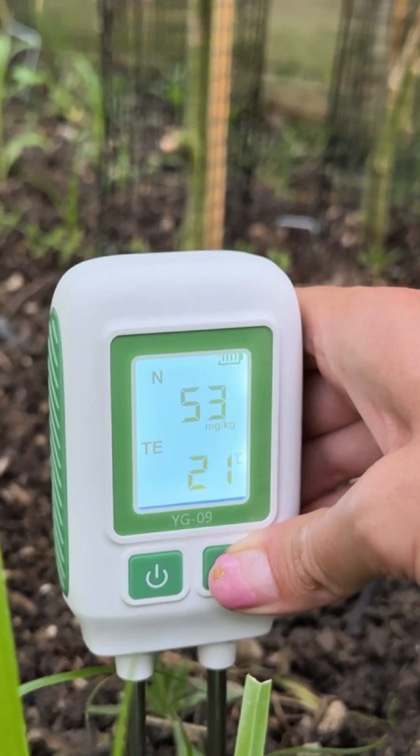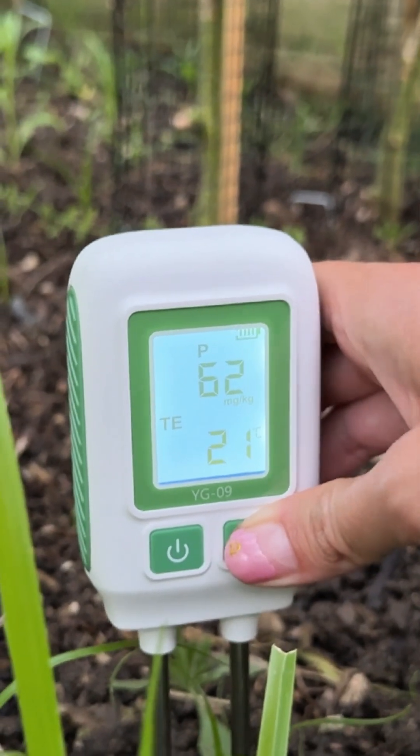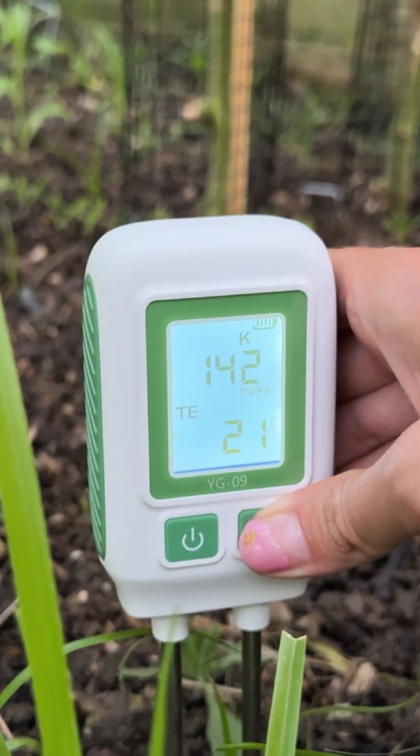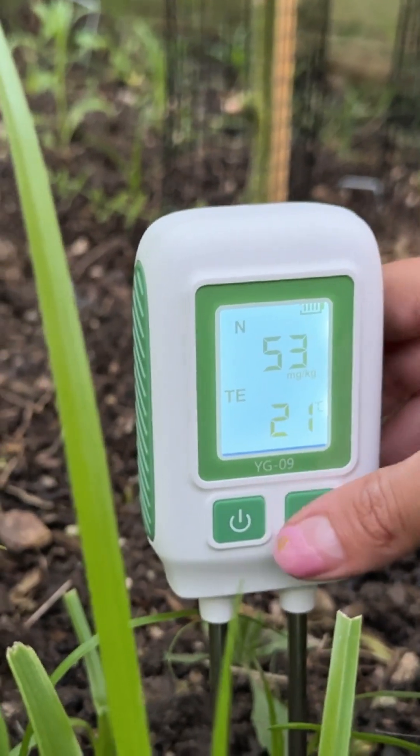This is the nitrogen reading, and then there's the phosphorus, and here's the potassium. You can cycle through and see the different readings that are available on here.